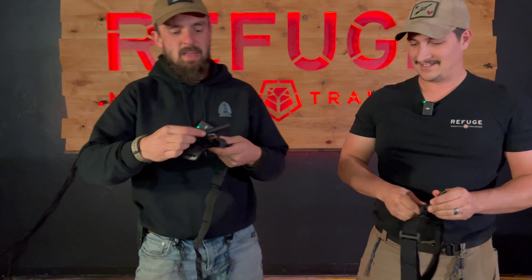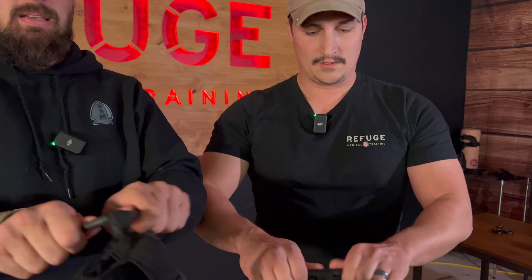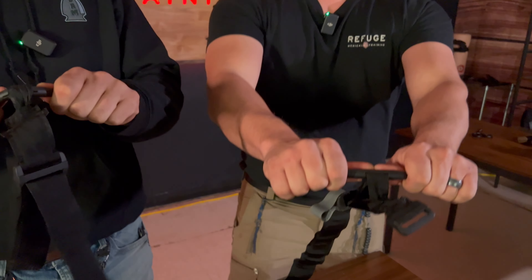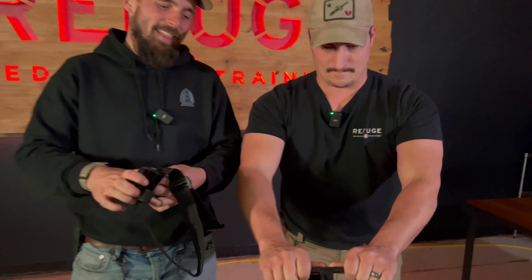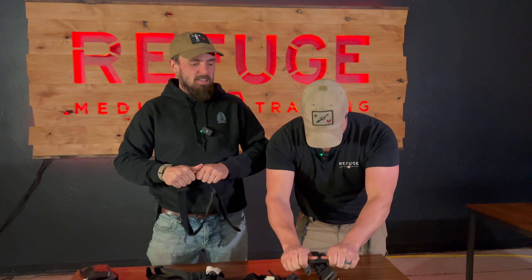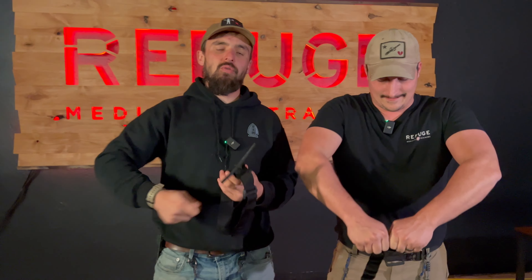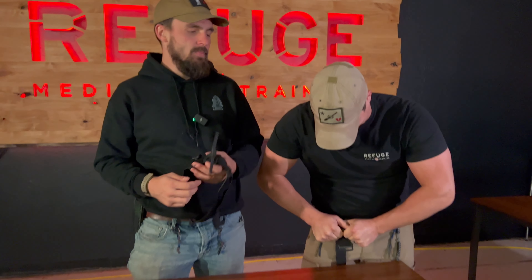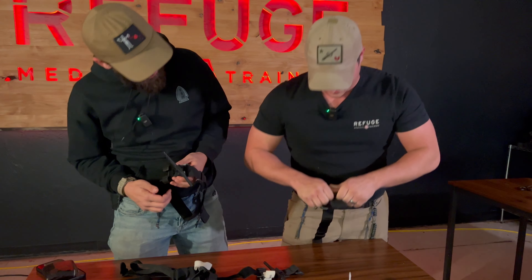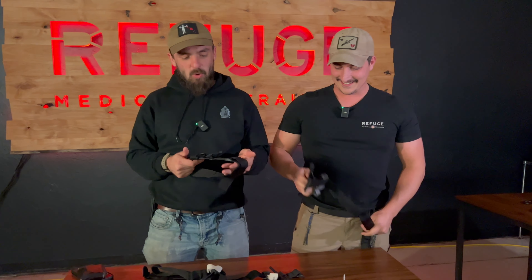Look at that bend — you can't even get it to clip. Is that what you want to trust your life to? I'm going to try to bend the genuine Gen 7 windlass next to him as he bends the fake. I'm not even trying hard — it's just bending on its own. The genuine windlass? That won't bend. That's exactly what we want to see.